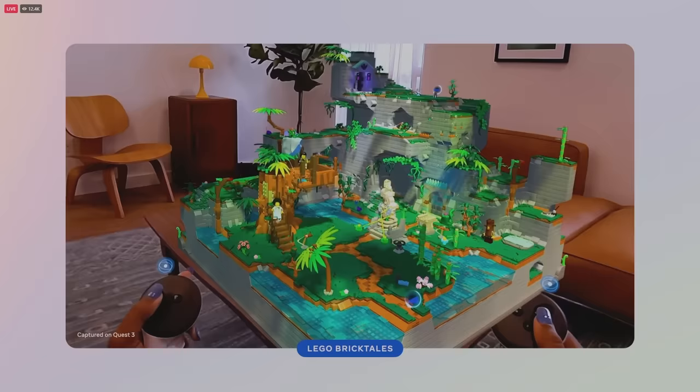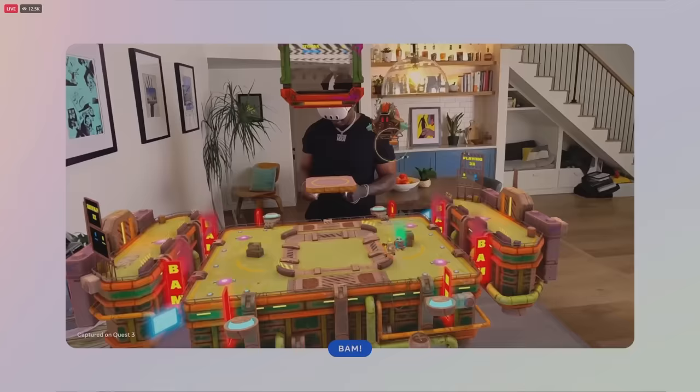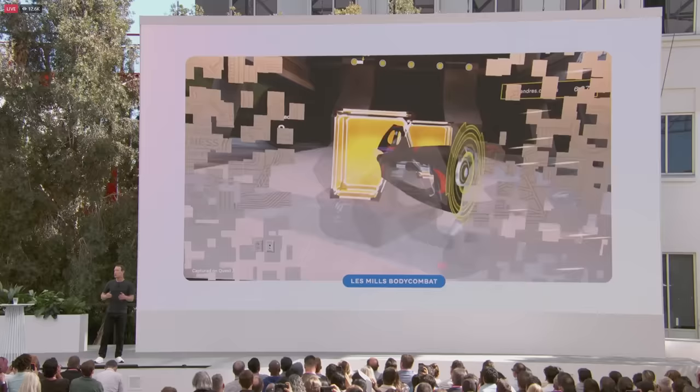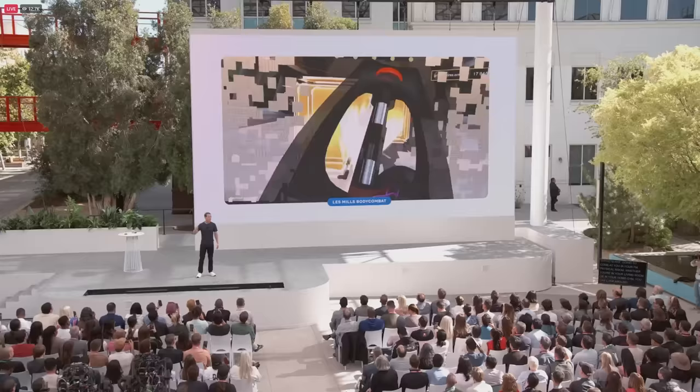You can play games like BAM with your friends sitting around a table, whether you're physically right there together or even if they're far away. People love working out in Quest. But now, if you're doing a Body Combat workout, the targets are going to come at you in your physical room — whether you're in your living room or your home gym — and you'll be able to look around and see the room around you, so you're going to be a lot more comfortable swinging your arms and moving your body.